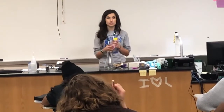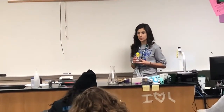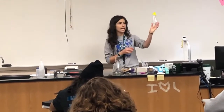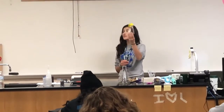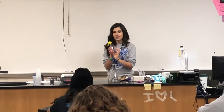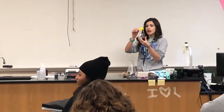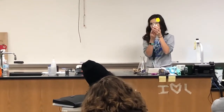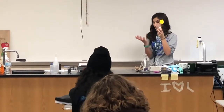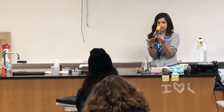My last demonstration: I'm going to blow up a balloon without adding any air to it. Here I have an Erlenmeyer flask. This is one of the ways that I almost killed my first hour last year. Last year I put oil at the bottom of this flask to hopefully prevent it from cracking. This year I'm not going to put anything in the flask.